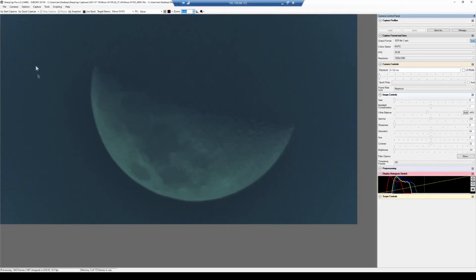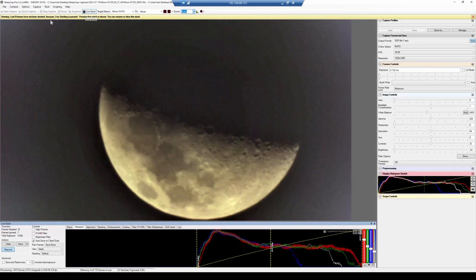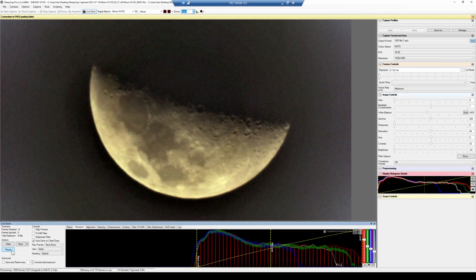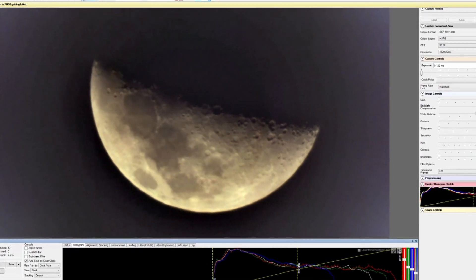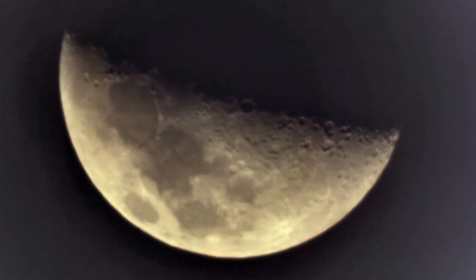SharpCap has some really great features for improving your views. Click the Live Stack button to turn on Live Stacking. You'll also need to untick 'Aligned Frames' near the bottom for this to work on the Moon. SharpCap will now start stacking frames as you go. Also click the 'Auto Colour Balance' button to get rid of the blue tone. As you can see, we now have a fantastic image of the Moon from the Svbony SV105 electronic eyepiece.